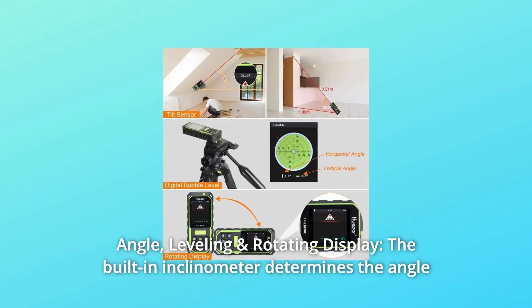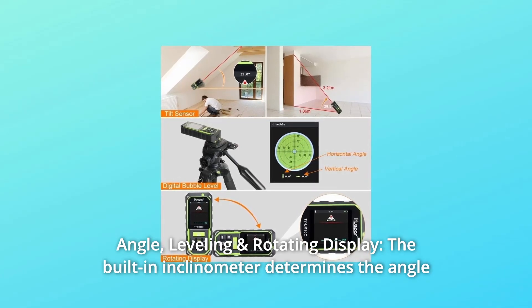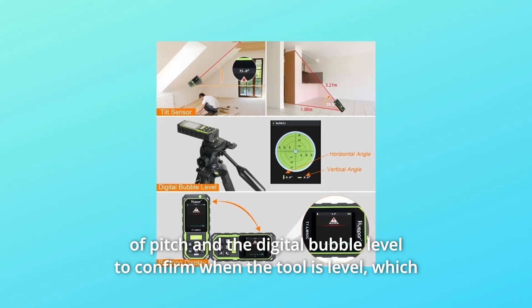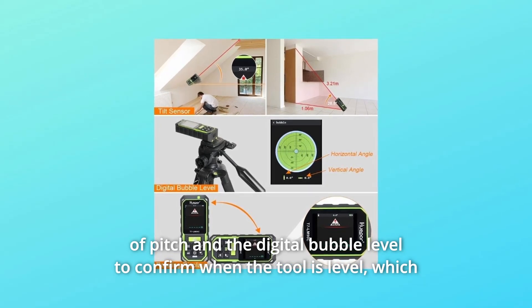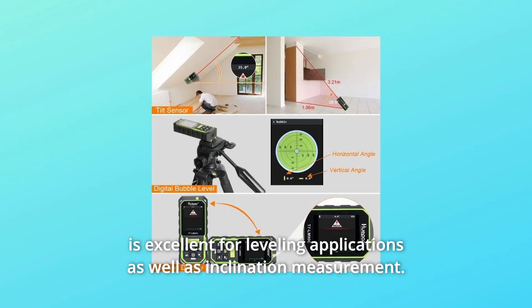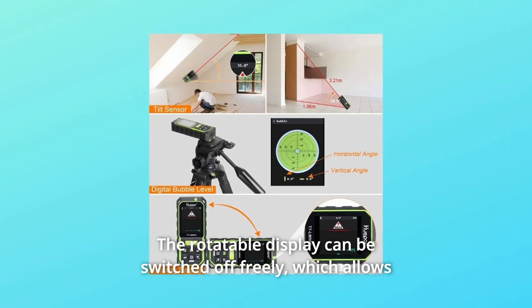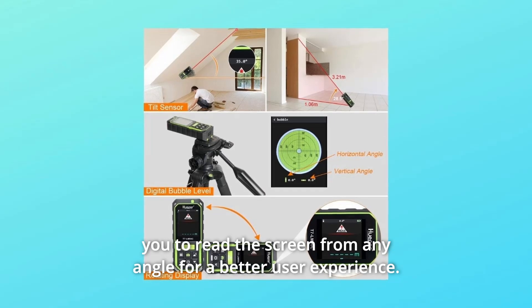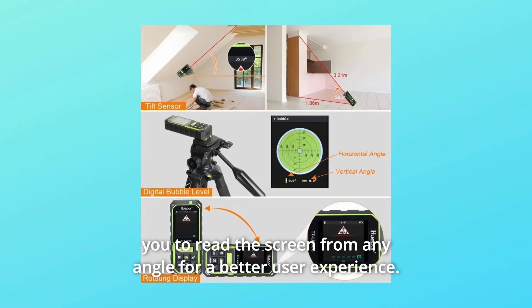Number 2: Angle, Leveling, and Rotating Display. The built-in inclinometer determines the angle of pitch, and the digital bubble level confirms when the tool is level, which is excellent for leveling applications as well as inclination measurement. The rotatable display can be switched freely, allowing you to read the screen from any angle for a better user experience.